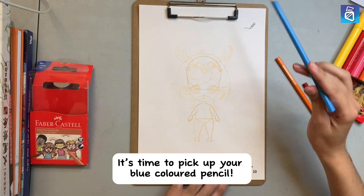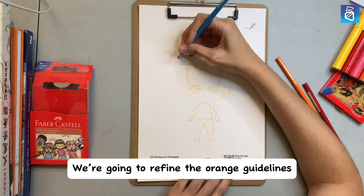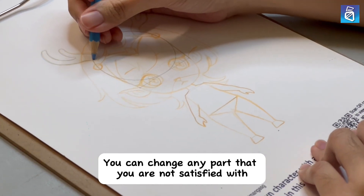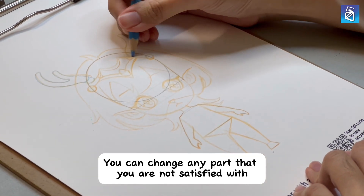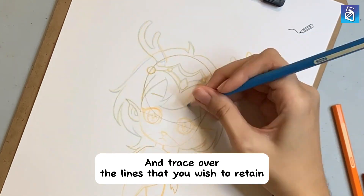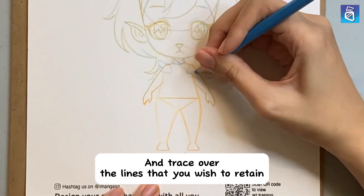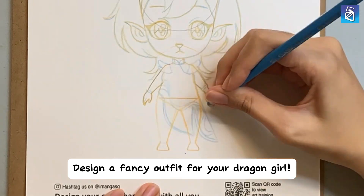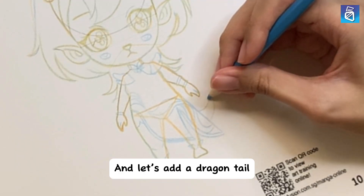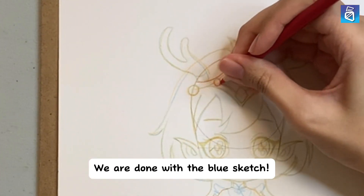It's time to pick up your blue-colored pencil. We're going to refine the orange guidelines. You can change any part that you are not satisfied with, and trace over the lines that you wish to retain. Design a fancy outfit for your dragon girl, and let's add a dragon tail. We are done with the blue sketch.